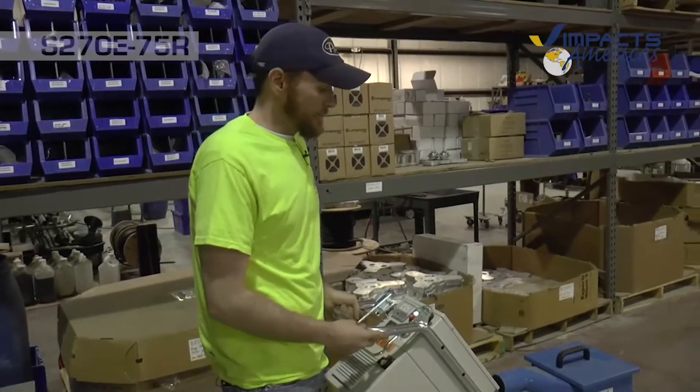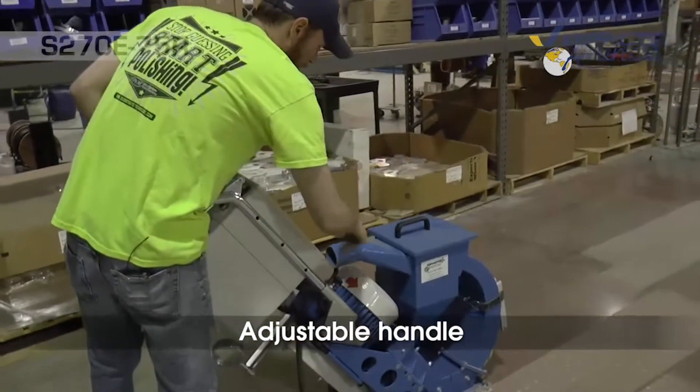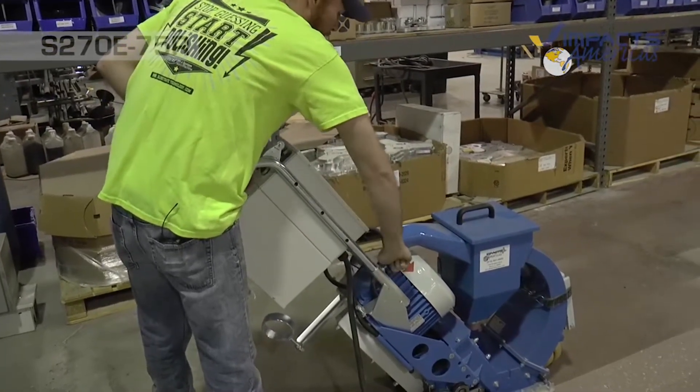The S270E75R has an adjustable handle so we can raise and lower it. I'm going to raise it up a little bit for my height and also so we can hook up our dust hose — bring this up and lock it in place.